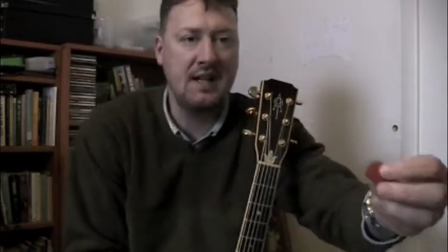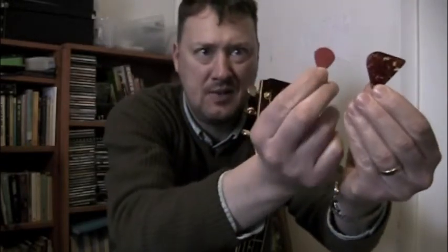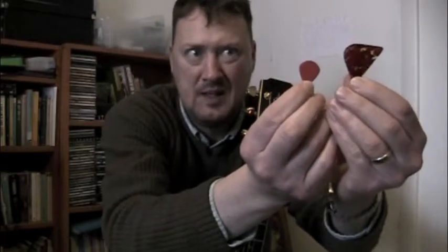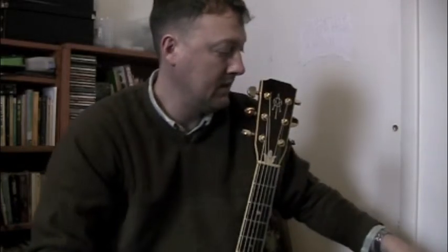This is a jazz pick. I don't usually play jazz but I have this hanging out. It's kind of cool — thin little thing. You can see how they come in different sizes. See how this jazz one's kind of teeny tiny, and this one is for mandolin and it's kind of big. But the basic thing is you pick the pick that you like.